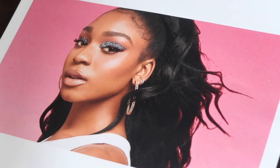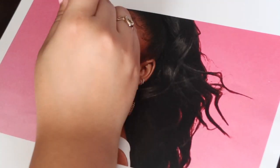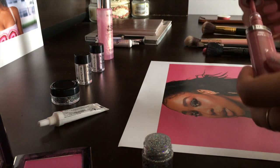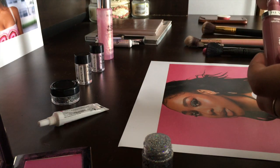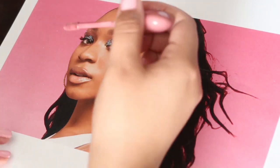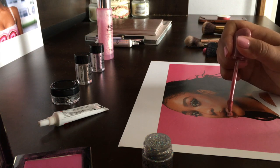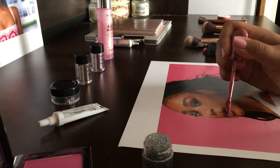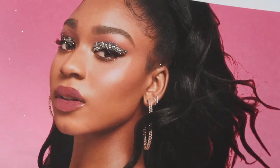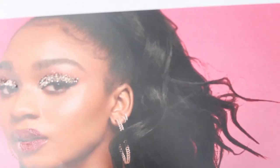I feel like that doesn't look amazing, but she's so pretty so it works, you know? For the lips, I'm just gonna put a little bit of gloss. It's almost the same color but just a little bit deeper. I think I'm gonna leave it at that. It's so pretty — the eyes, oh my gosh. I'm trying to move it so that you can see the glitter.